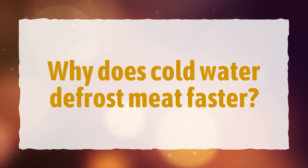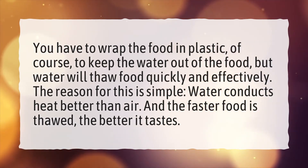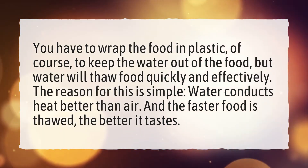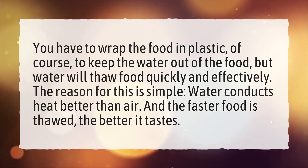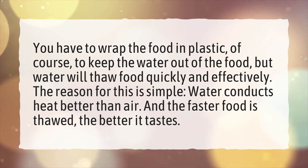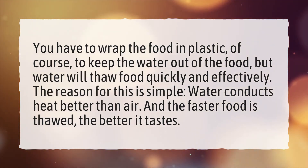Why does cold water defrost meat faster? You have to wrap the food in plastic to keep the water out of the food, but water will thaw food quickly and effectively. The reason for this is simple: water conducts heat better than air. And the faster food is thawed, the better it tastes.